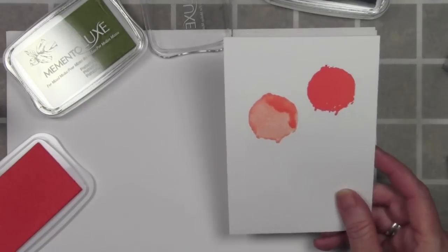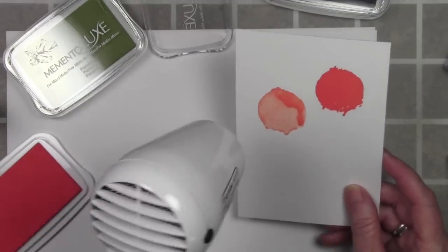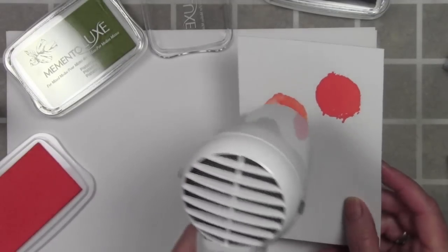Once I'm happy with where that's placed, I'll go ahead and grab my heat gun and start giving it some heat to allow it to dry.